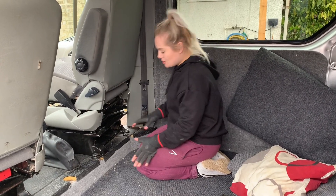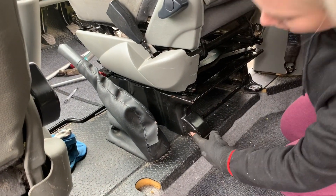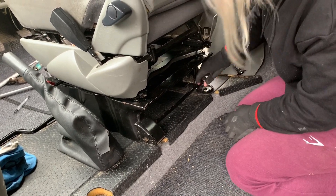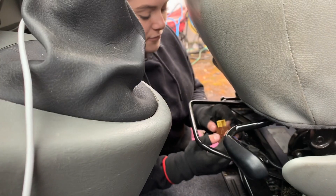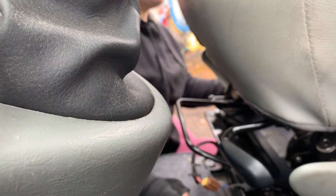Now we need to get it all into position so that we can do the bolts up. You need to line that one up so that it just slots in there. Don't forget to reconnect your seatbelt tensioner, otherwise there could be some trouble, and your seatbelt as well.